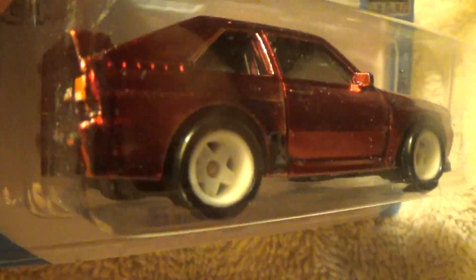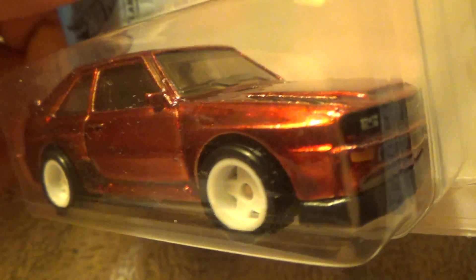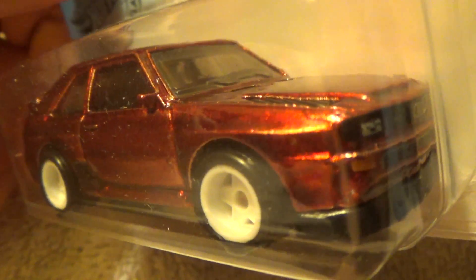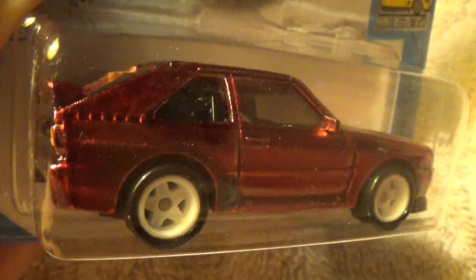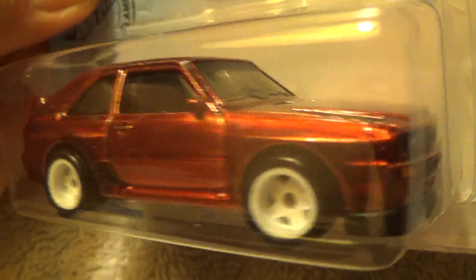It has a plastic black base, with black and white wheels. The chassis is die-cast metal with a spectral flame finish — dark maroon, maybe a little red in there, but beautiful colors on this.